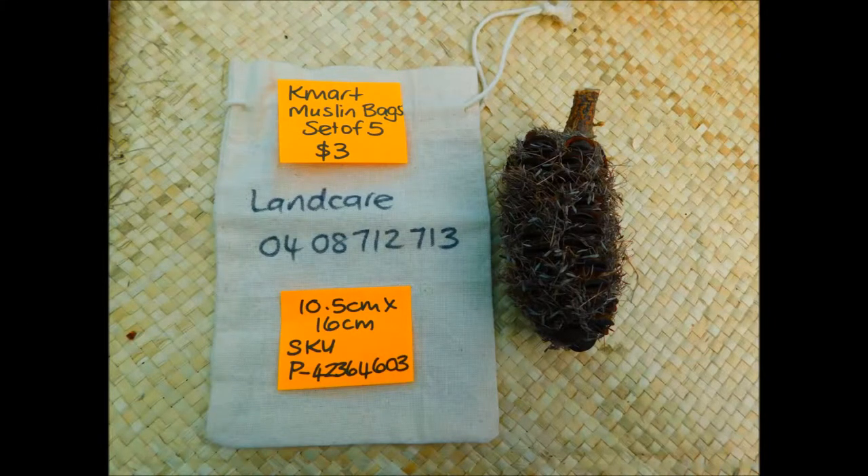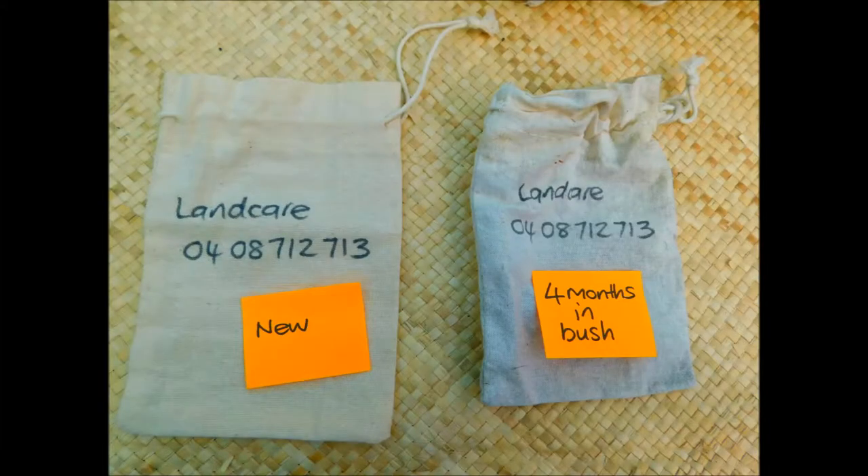The muslin bags are applied to the flowers as they mature, so they've finished being pollinated on the tree in situ in the bush. They prevent the yellow-tailed black cockatoos from getting in, and allow us to go back at a later date once the seeds are mature and collect and preserve them.